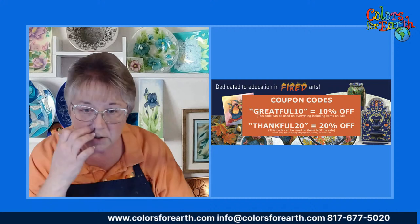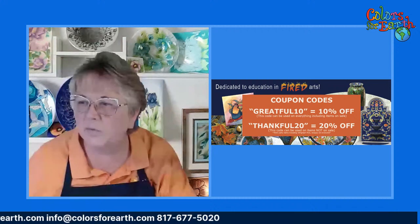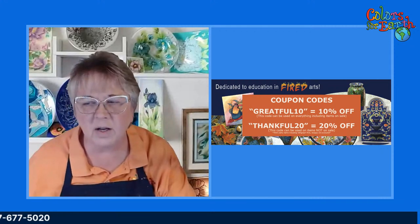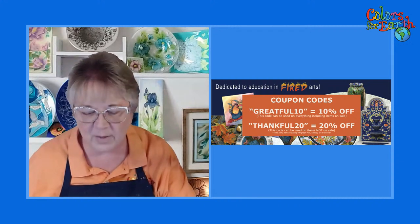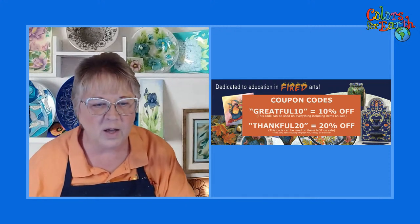My information is at the bottom of the screen — our website and phone number. So tonight I'm going to just do what I think will be a quick video. I'm going to do this a little bit different, so hopefully everything goes off without a hitch.